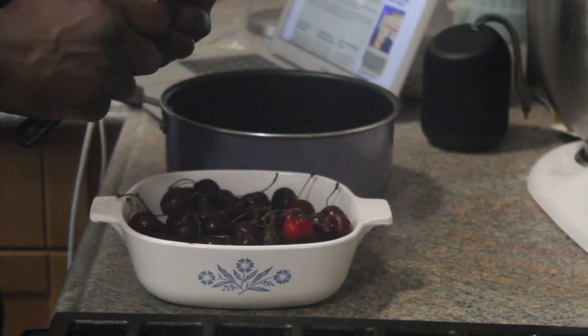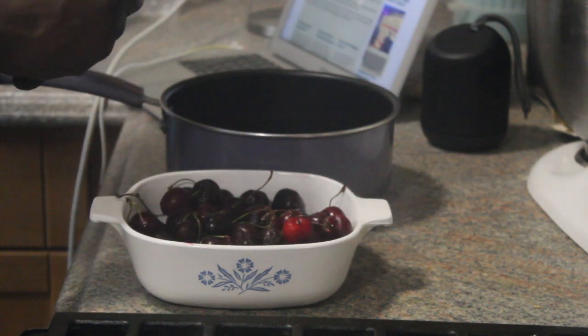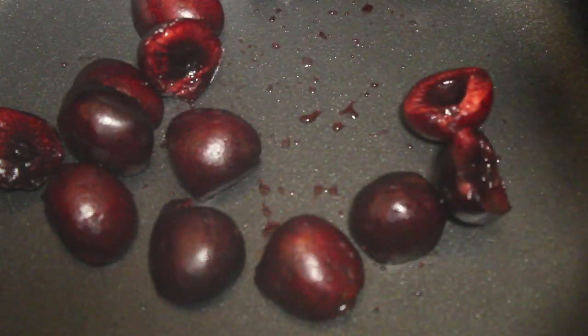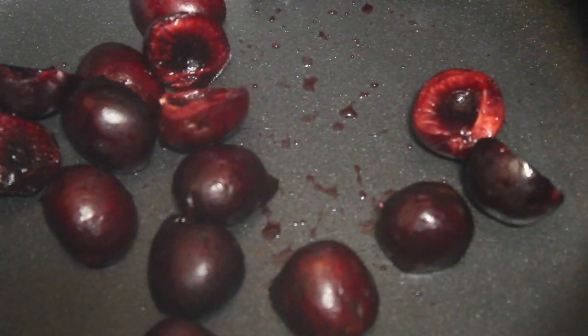After you pit the cherries, we'll add a little bit of sugar, some rum, and orange juice, and we'll cook them down until they're nice and thick. You don't need to add any kind of pectin. Once that's done, you want to puree them using an emulsifier, food processor, blender — whatever it is that you have. When you're done cooking down the cherries and pureeing them, cover them in plastic wrap and refrigerate overnight for the jam to thicken.